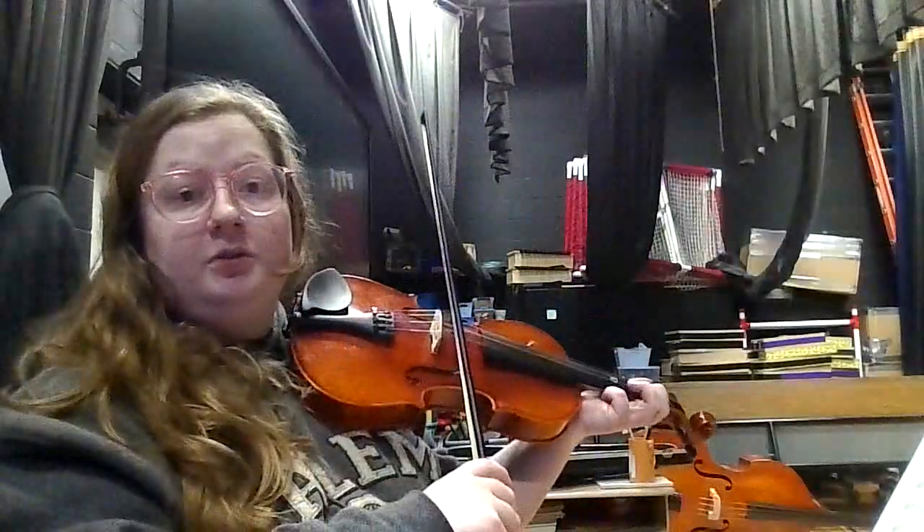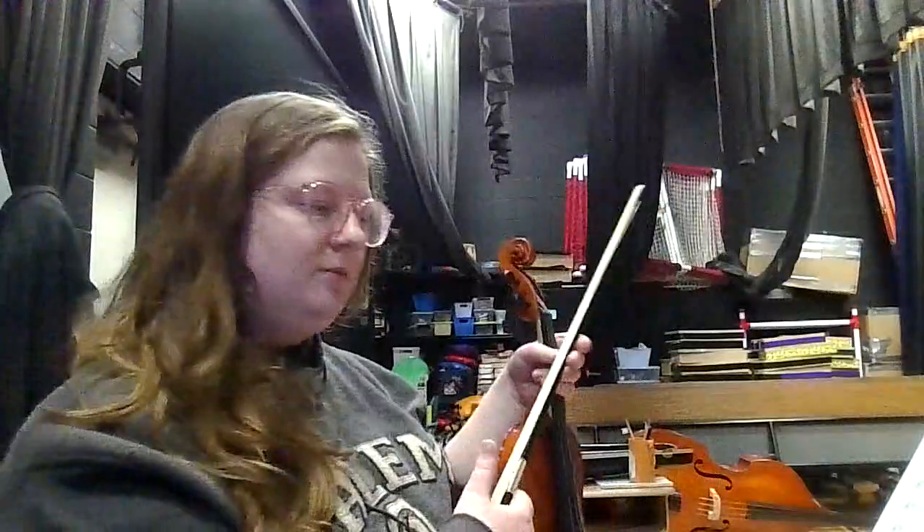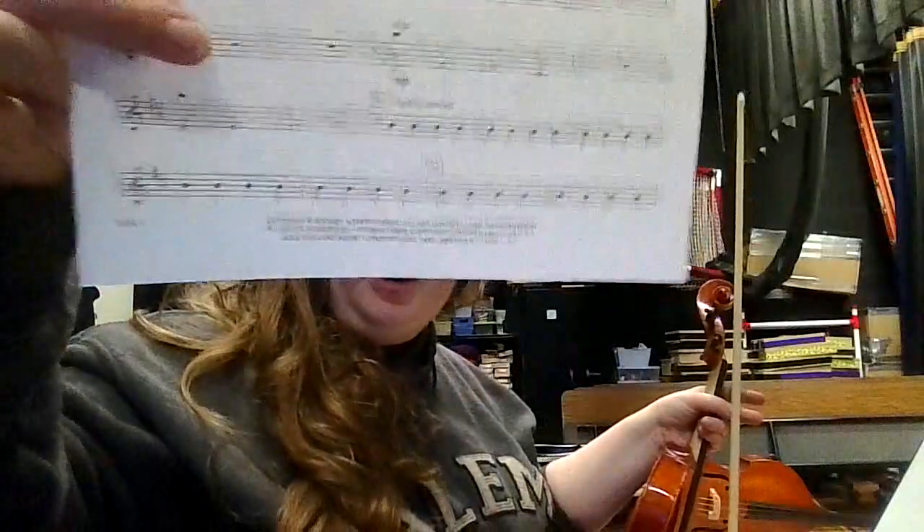One, two, three, four — two, three — and so on until you get to seven and then you know you get to move on. I literally wrote the numbers one through seven over those bars, so I know whether it's the first time I'm playing it, the second, the third — you get the idea.